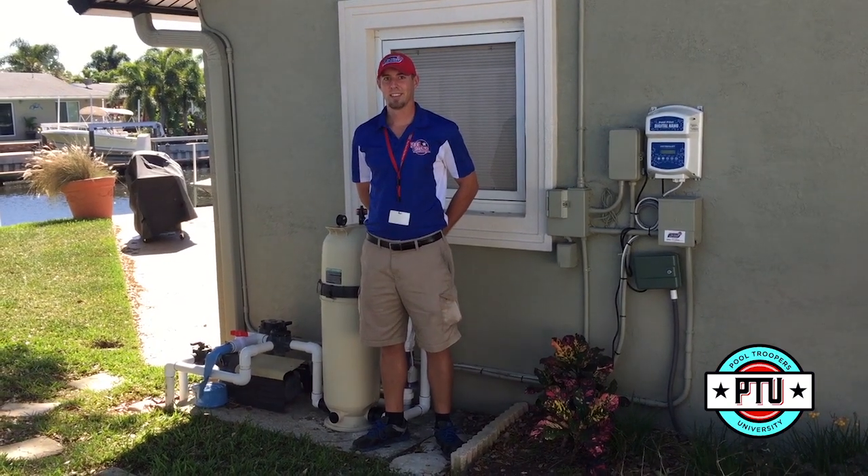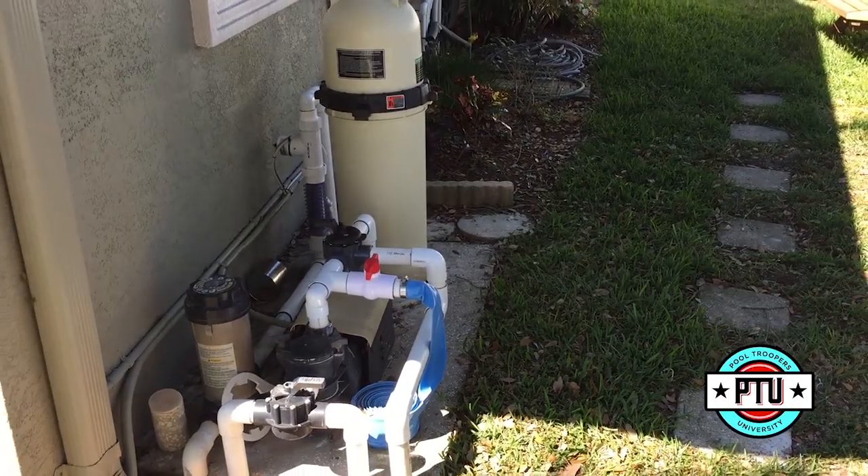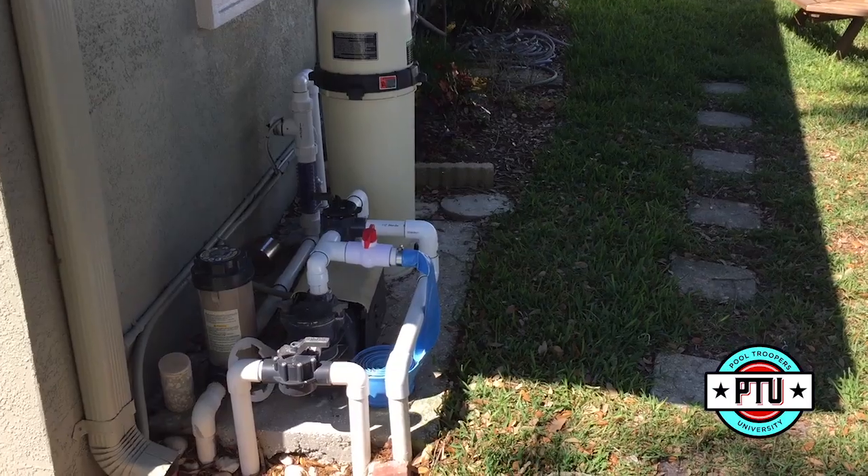We want you to be safe. If you want to work on your pool equipment, we never want you to work on your pool's filter or pump with the equipment running. Today we'll learn how to turn off your pool safely.